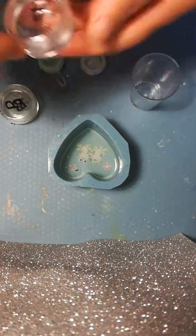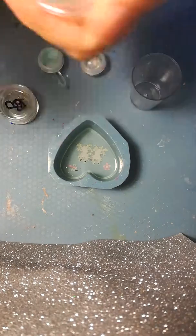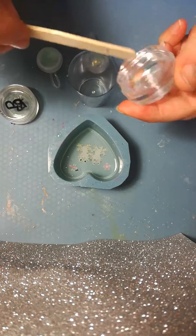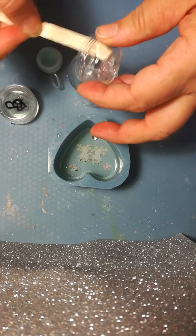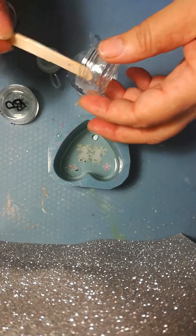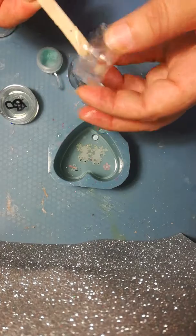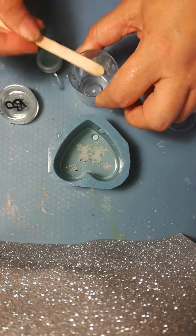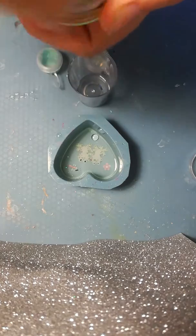So now what we will do is we take our larger pot, pot A, and scoop it back into our mixing bowl. Be careful to get all of the liquid out, spread the sides, and get everything out if you can. That's A, and then you take B, which is your hardener.